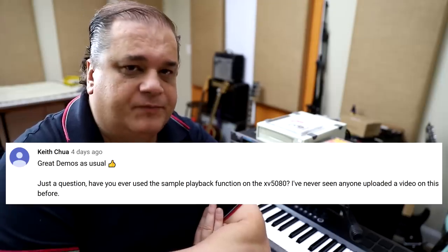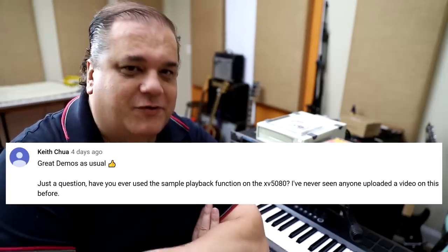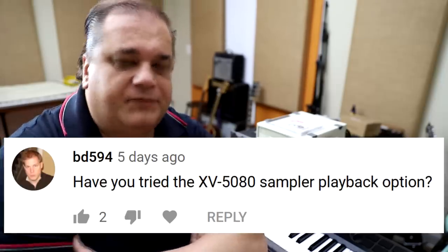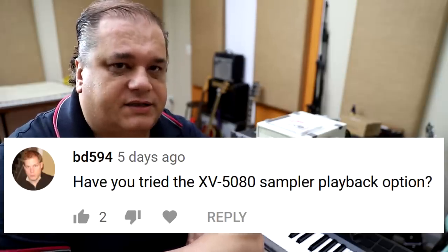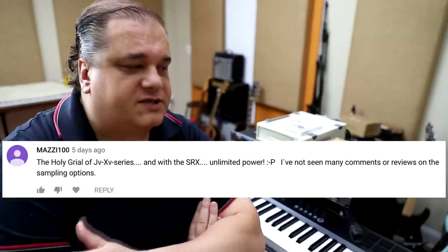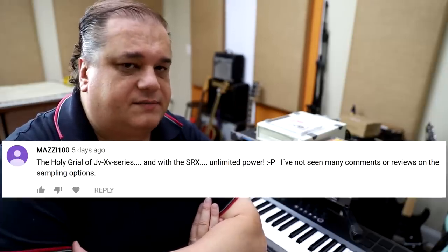A few people on the channel have asked for more information on how that works, and in reality it's very straightforward. If you ever used a sampler from the old days — the 80s, the 90s — with SCSI, it's pretty much exactly the same thing. You put it on a SCSI chain and you can connect it to CD-ROMs, hard drives, and load samples into the machine.